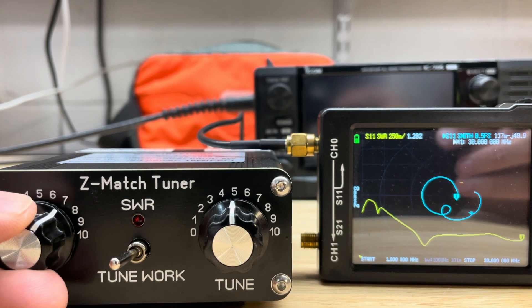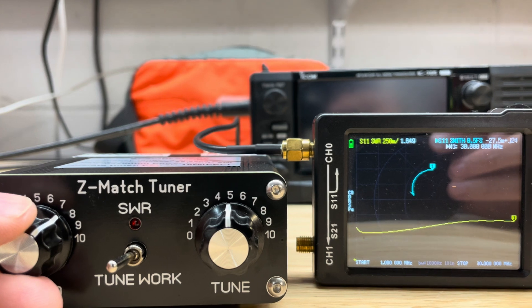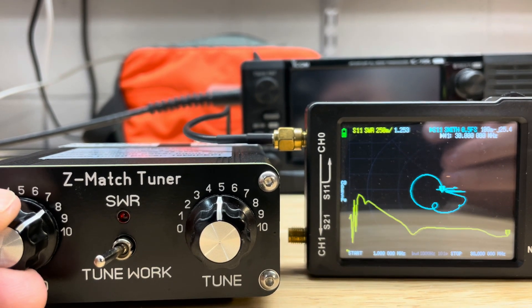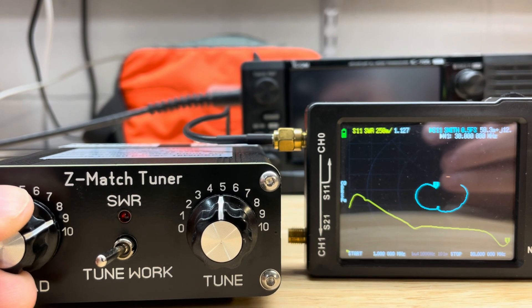Now watch as I sweep around seven and a half. The Smith chart kind of freaks out — the tuning is all completely off — and then it goes back to acting like a normal impedance change.